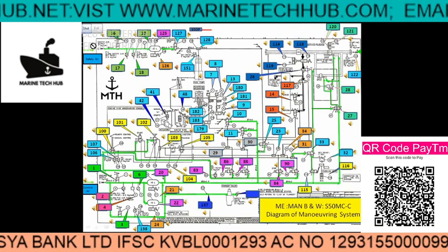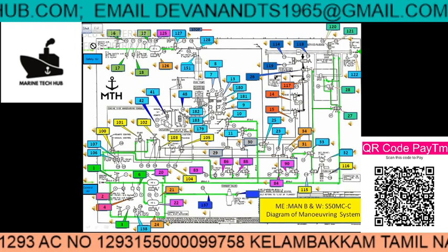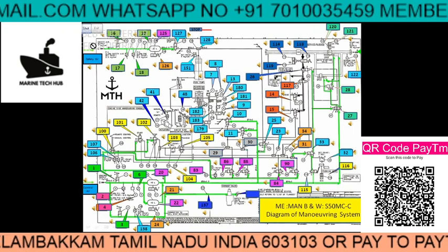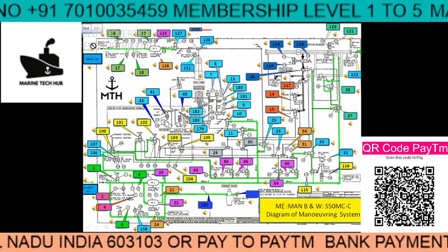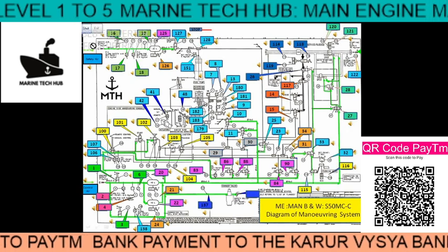If you take membership level 5, I will be giving full support for one year with all video links, which will be very helpful. People from different shipping companies — superintendents, chief engineers, second engineers, and all engineers — are calling me for help. Most of my videos are troubleshooting; I am not covering basics.